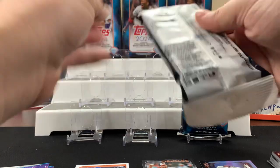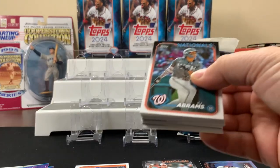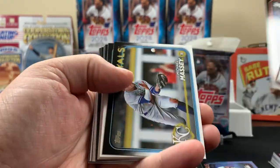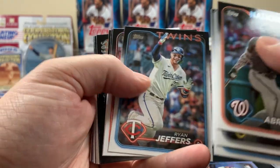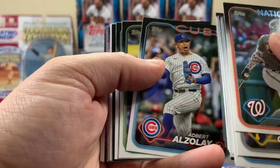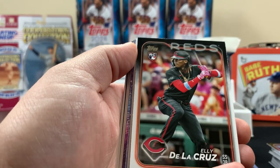Let's do all the fat packs first and then go to the hangers. Hopefully hangers are bangers! We got Abrams, Gonzalez, Olsen, Harper — probably should be sorting out some rookies, but we'll do that after the video. He's not gonna be in a Dodgers uniform just yet. And there's an Elly De La Cruz rookie!